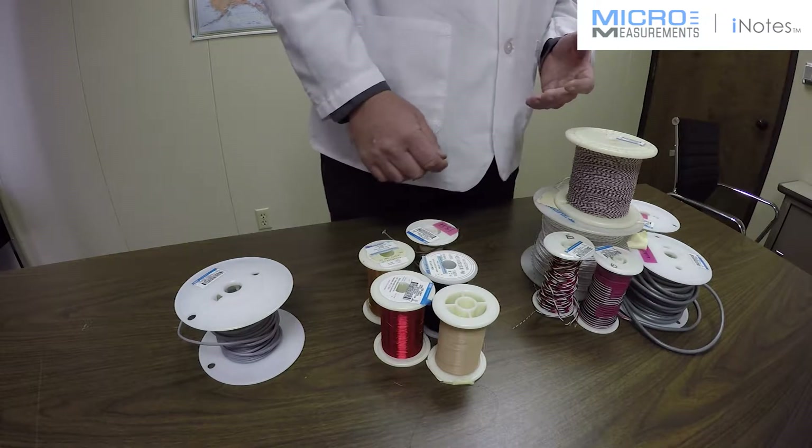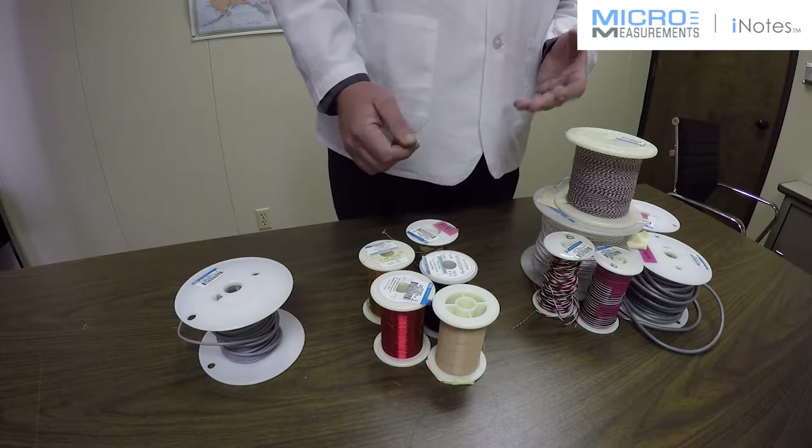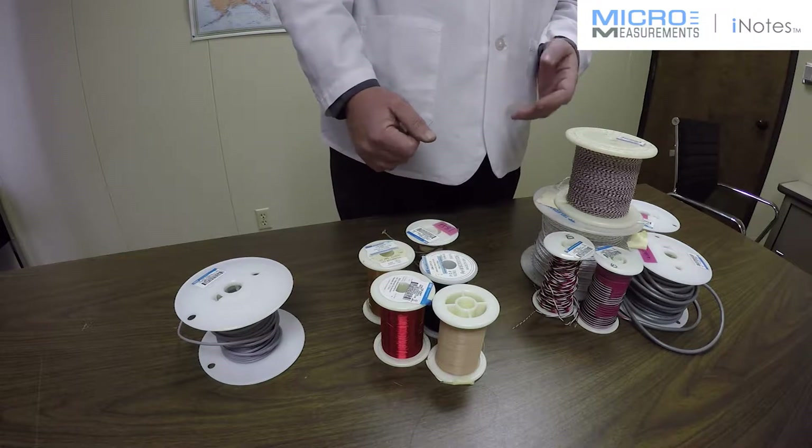This type of wire can be sealed to the surface, as I showed on that beam, with a protective coating — it makes the installation very rugged.